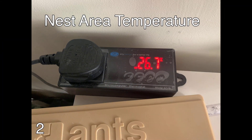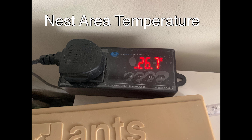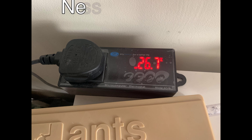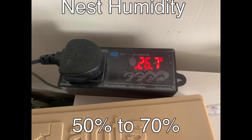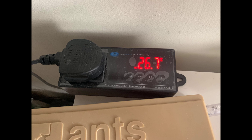The best way to get fast development of brood is by getting the temperature right. Because if you get that right, the brood develops quickly. The colder it is, the slower the development; the hotter it is, the quicker the development. But you need to make sure you get it within the ranges which I've just put on the screen.